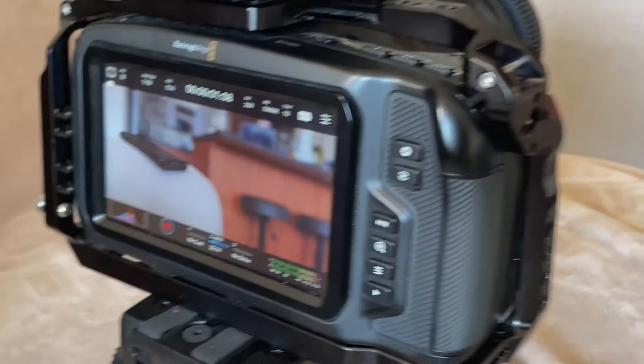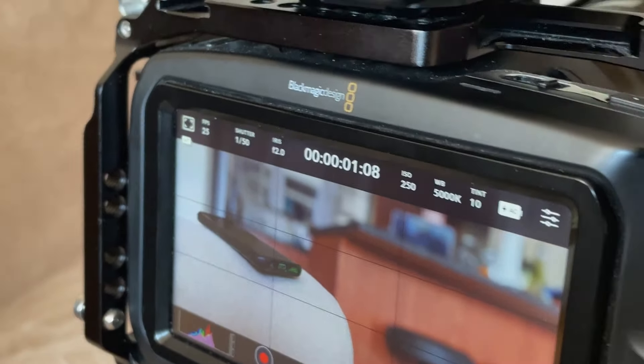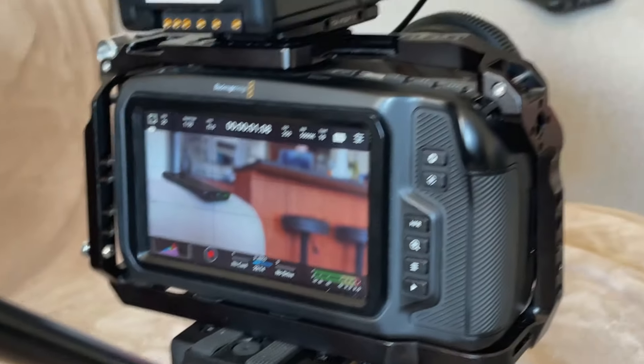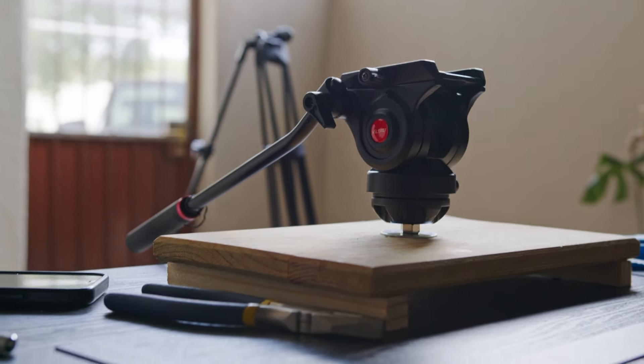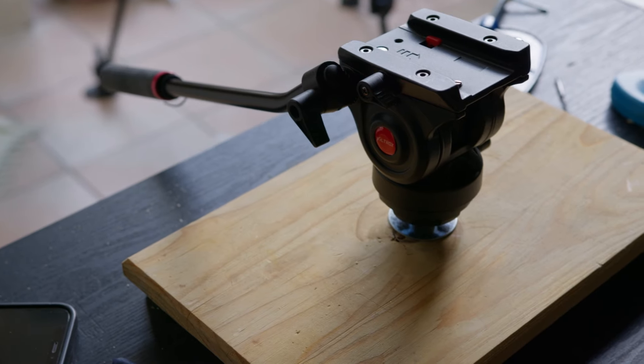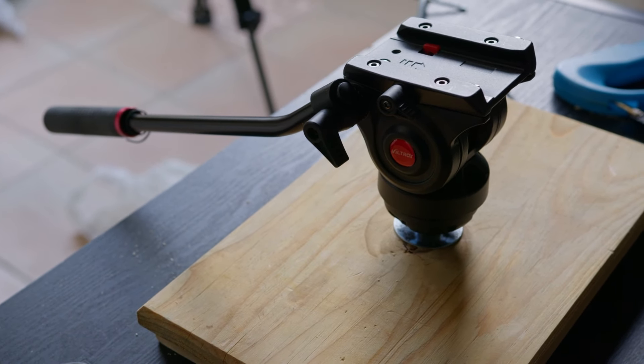Try making your own if you are in a similar situation as mine. I'll probably be painting mine black just so it blends in with the rest of my setup, which comprises of black equipment. I hope this video was helpful. Thanks for watching — my name is Zee, cheers!